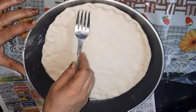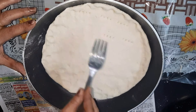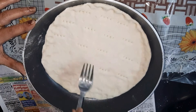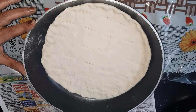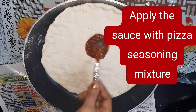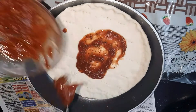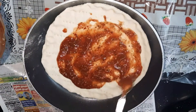Use a fork to keep it evenly thick. Make small holes with the fork. Then we're going to add the pizza sauce and spread it.